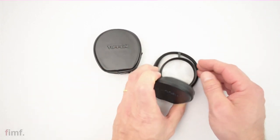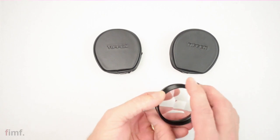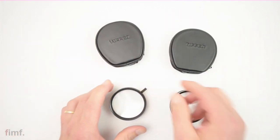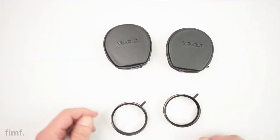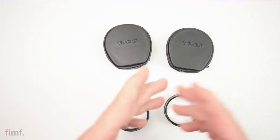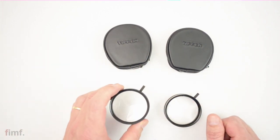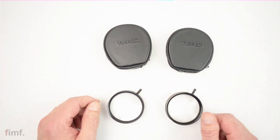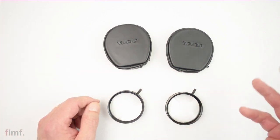No, these are actually multi-image filters. This one's a five, this guy's a three. Basically, what it does — as the title would suggest — it splits the image you see through the lens into multiple images. This would be a three, this would be a five. They come in all sorts of flavors; I've seen them come up to nine, maybe even 13.